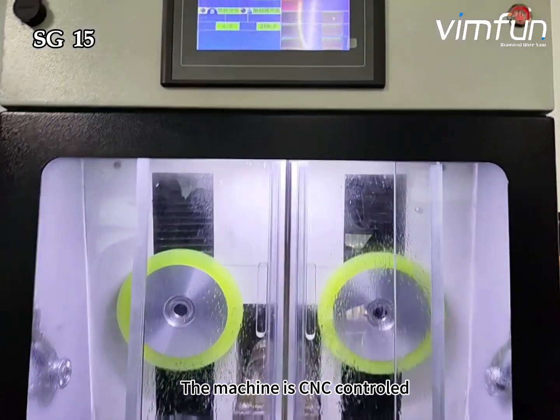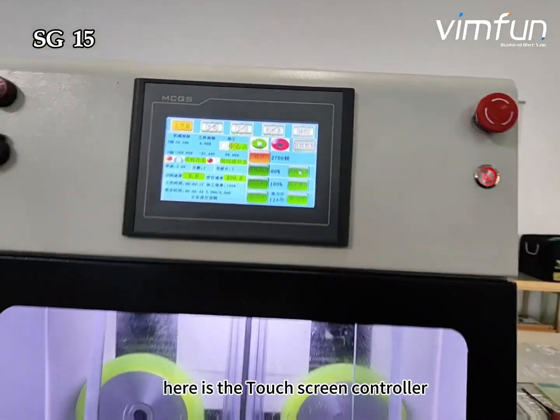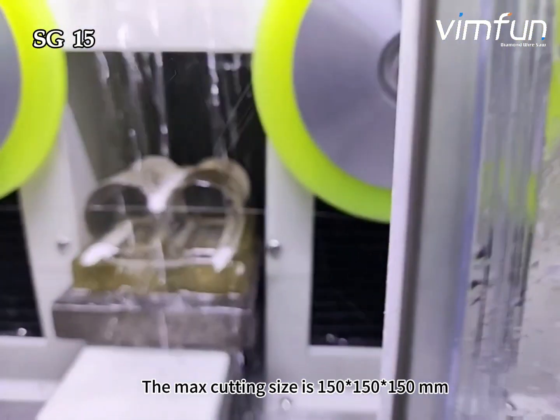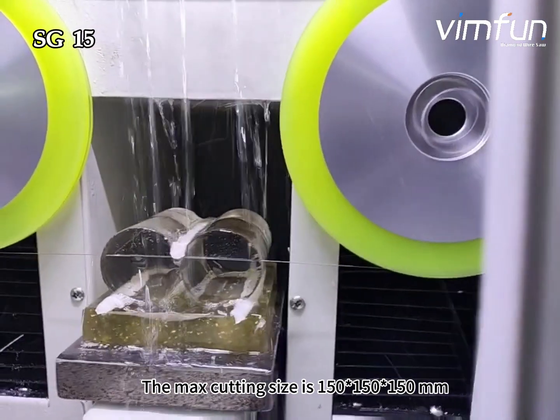The machine is CNC controlled. Here is the touchscreen controller. Open the window — you can see the cutting wire cut horizontally. The max cutting size is 150 × 150 × 150 mm.